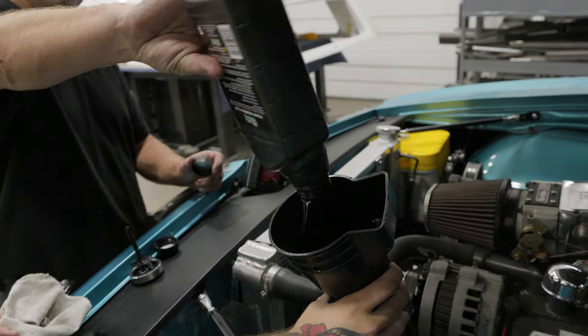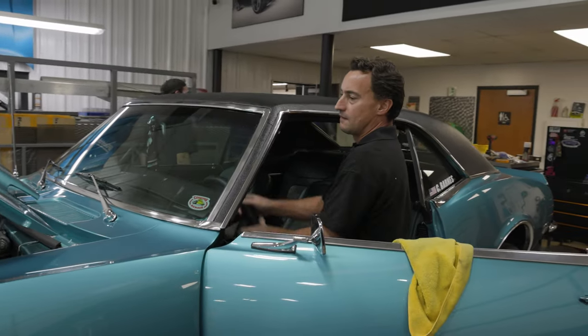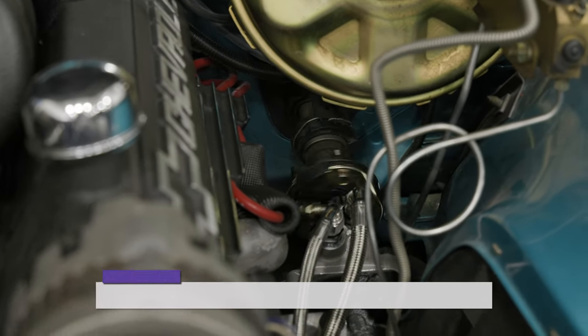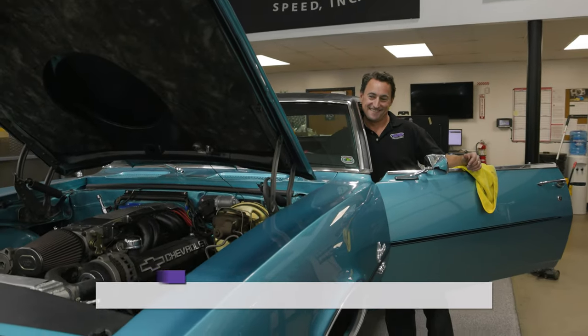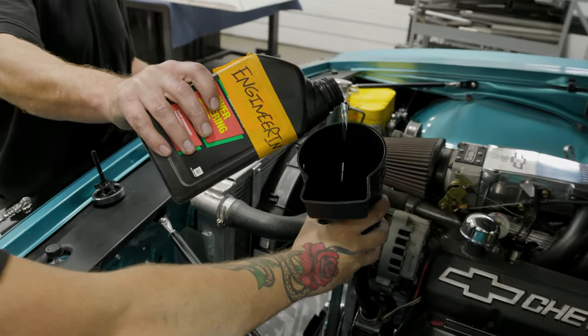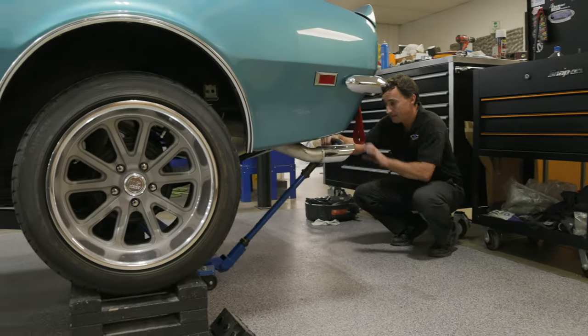Add power steering fluid to the system. Bleed the system by slowly turning the steering wheel from full left lock to full right lock several times. All air must be bled from the system. Avoid hard steering input into full lock positions. Repeat the previous steps three to four times. Start the engine and repeat the previous steps to finish bleeding the steering system. Turn off the engine and recheck the fluid levels. Reinstall the driver's side front wheel and tire and put the vehicle back on the ground. Torque the front wheel.